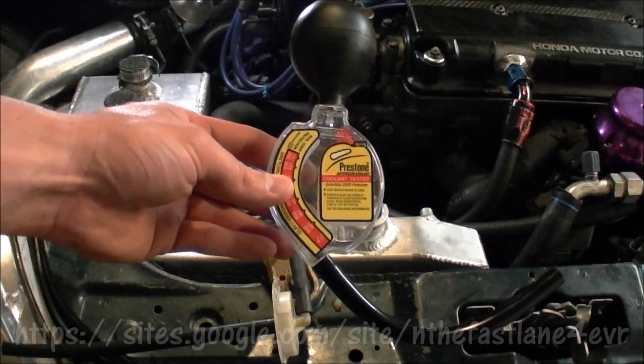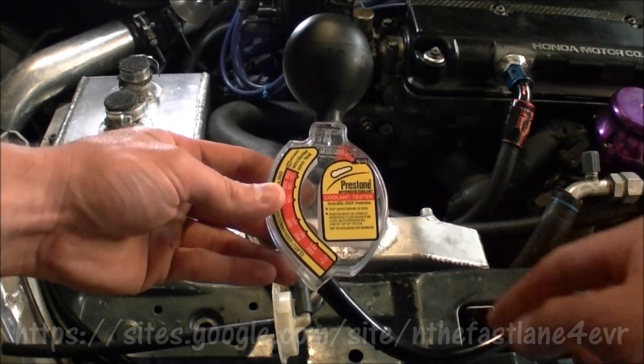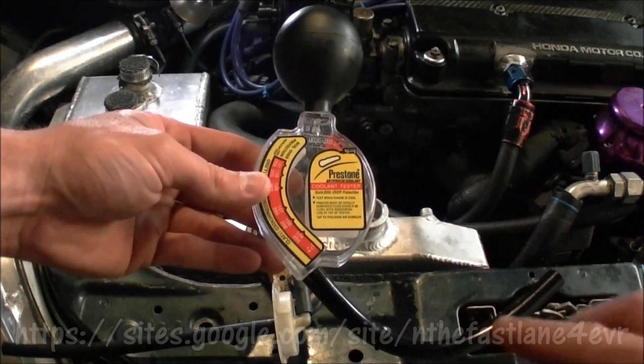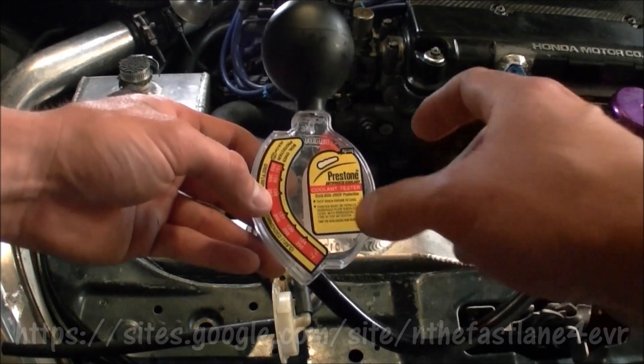Hey guys, today I'm going to show you how to use the Preston Antifreeze Coolant Tester. On this coolant tester device, one side is red, which is the hot side, for down south temperatures like Florida, Arizona, stuff like that.